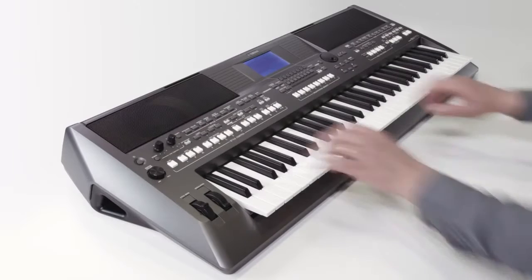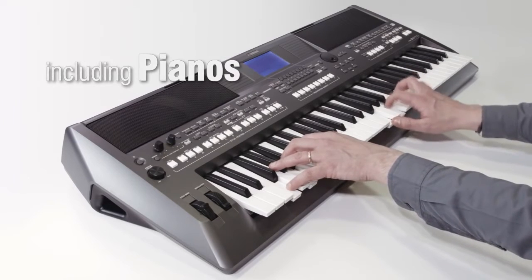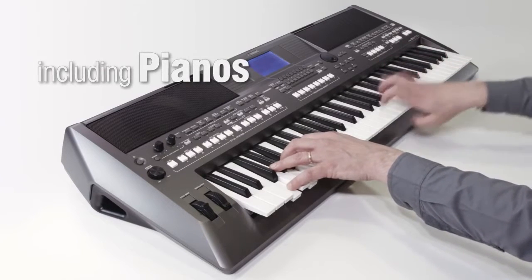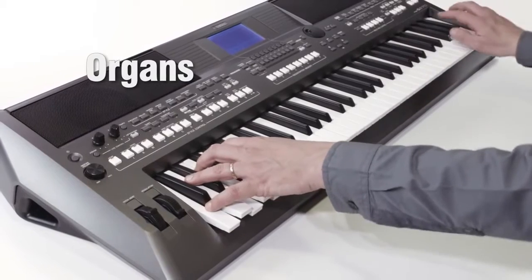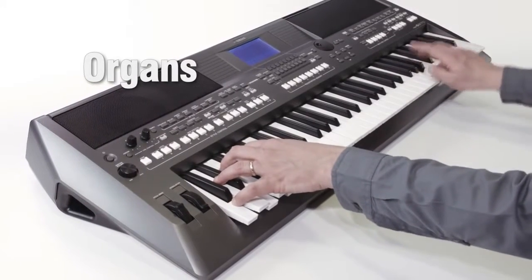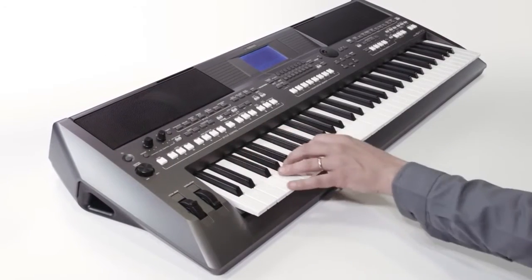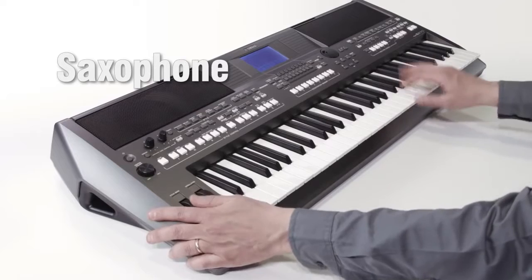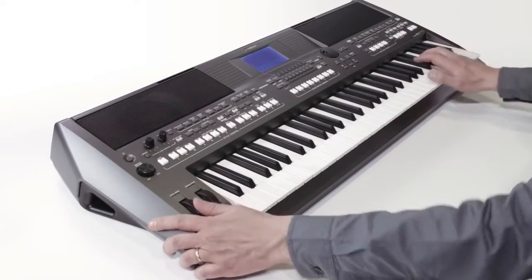Of course, Yamaha's legendary tone generation system gives you incredibly realistic voices, including piano, organ, and solo voices like saxophone, and many others.